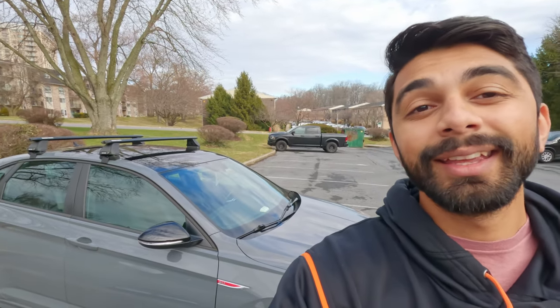Welcome back to Sploosham TV. This is a mountain biking channel. One of the most important things in mountain biking is getting your bike to the trails, so we're going to be getting into that today.